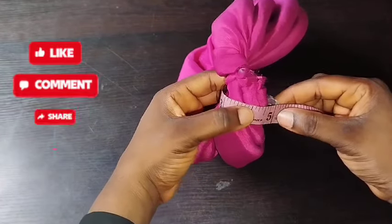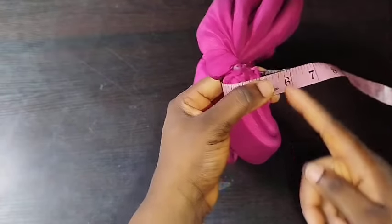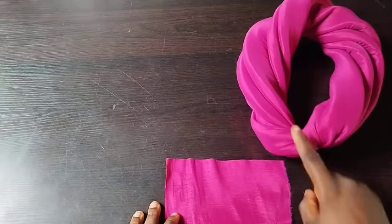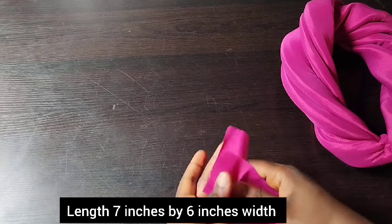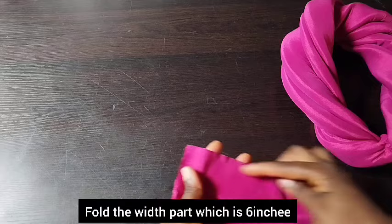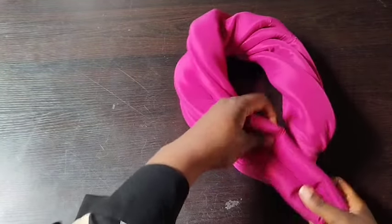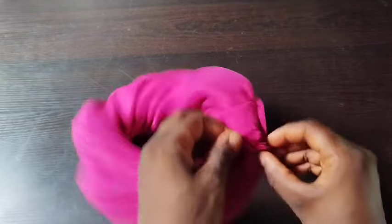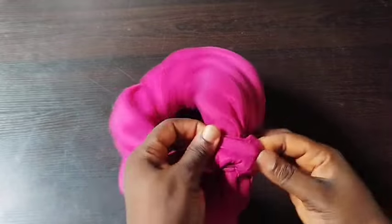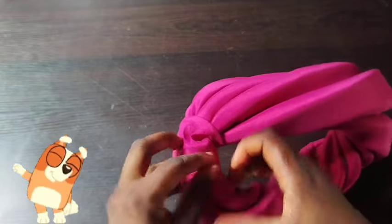I'm measuring out what I'll use to cover here. You can also attach a handle at this point. The stretchy fabric piece measures seven inches length and six inches width. I'll fold the length part, sew it down, place it with the wrong side facing me, go to the sewing machine, and sew it down. I cut out the excess part, turn it out, and this is the outcome — ta-da!